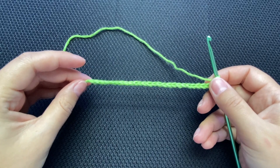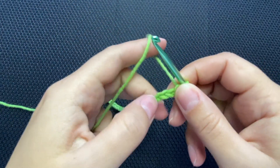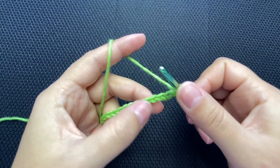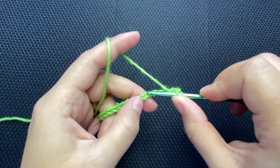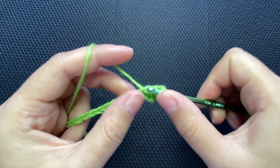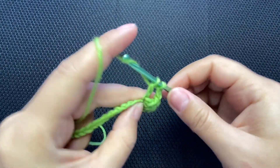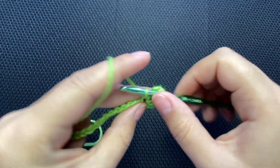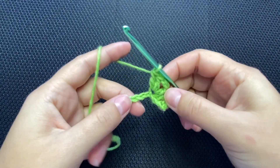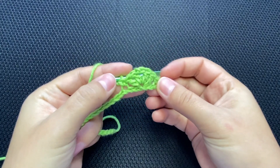This stitch calls for a multiple of six plus two at the end — here I have 26. Row number one: skip the first stitch, single crochet into the second chain from the hook, yarn over, skip the next two, then into the next chain put two double crochets, chain two, two double crochets — chain two and two more into the same chain. If I'm going too fast, use the playback speed toggle in the corner.